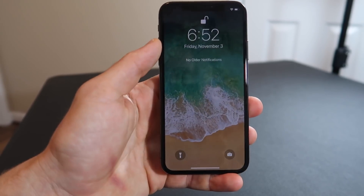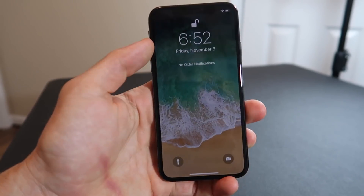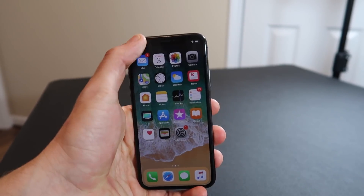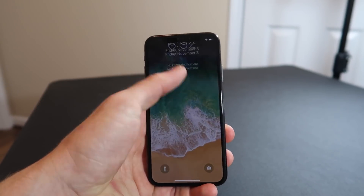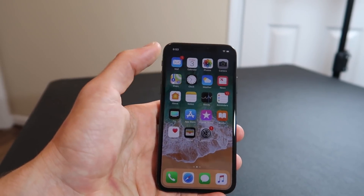Swiping from the middle of the phone will just take you to your lock screen, and same thing over here on the left. Maybe they'll eventually add something else there. I feel like that's where the control center should be — I'd much rather have it there than on the right side.